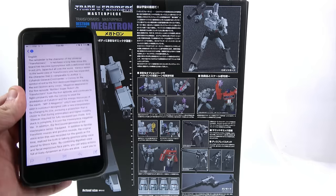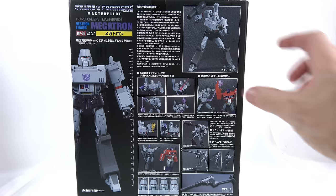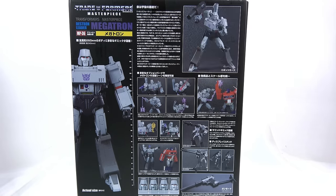Using my translation app — not 100% accurate — this section talks about how Transformers has become synonymous with transforming robots not only in Japan but all over the world. Through various series, Transformers has expanded, and Megatron is basically the symbol of evil. It talks about how he appeared in the very first episode and continues to fight with Optimus Prime to steal the energy resources of Earth.